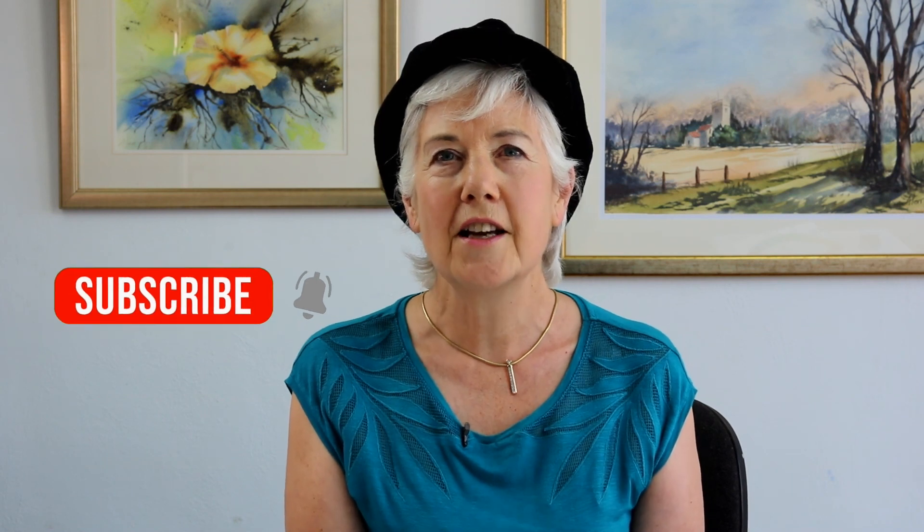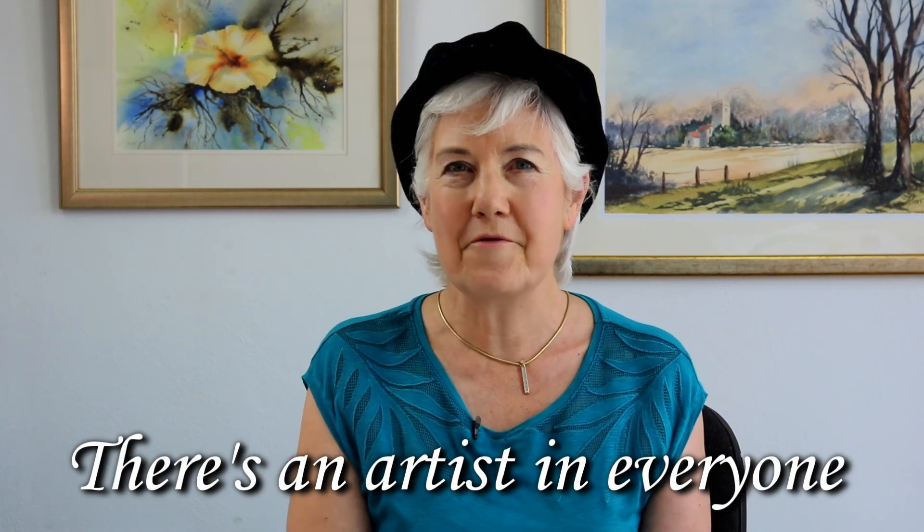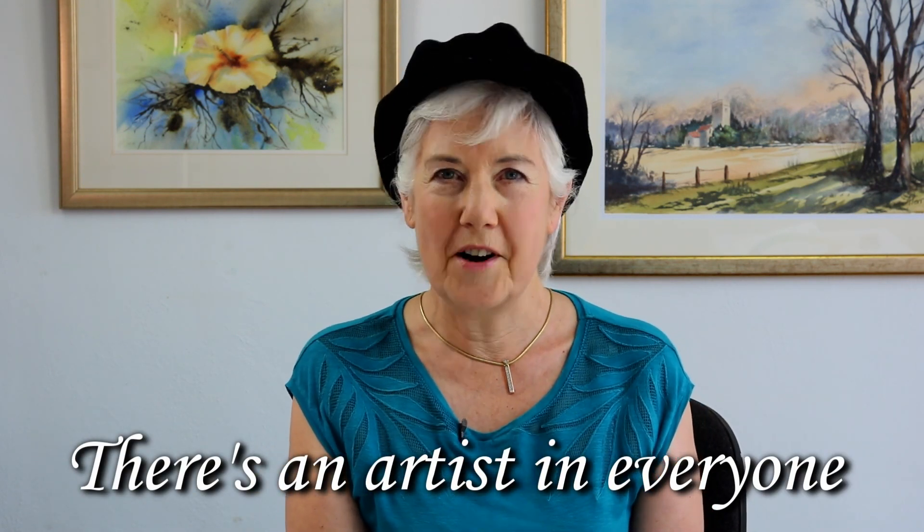I hope this video has been useful. If it has, please click that little subscribe button and the little bell icon, and that will let you know when I upload a new video. Thank you for watching and I'll see you next time. Remember, there's an artist in everyone. Bye for now.